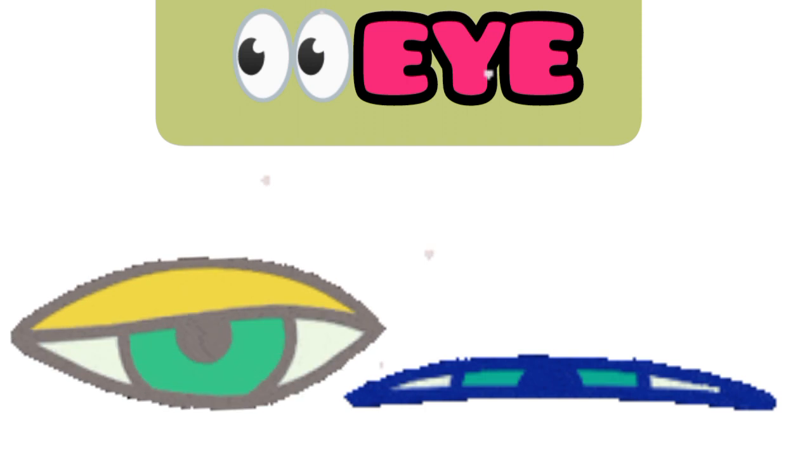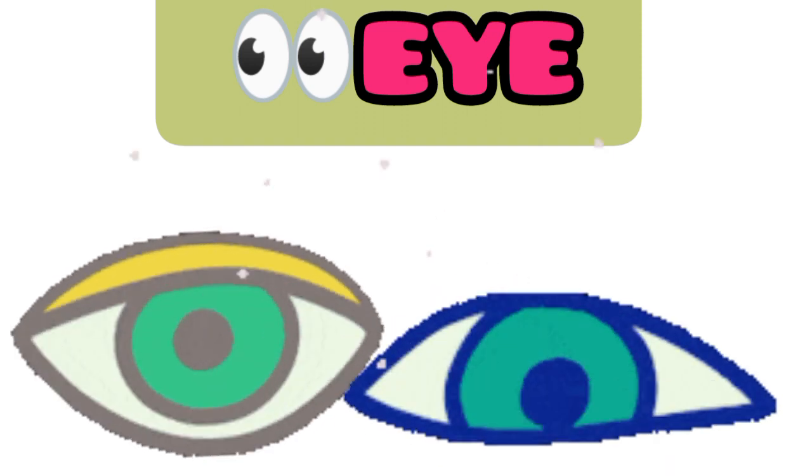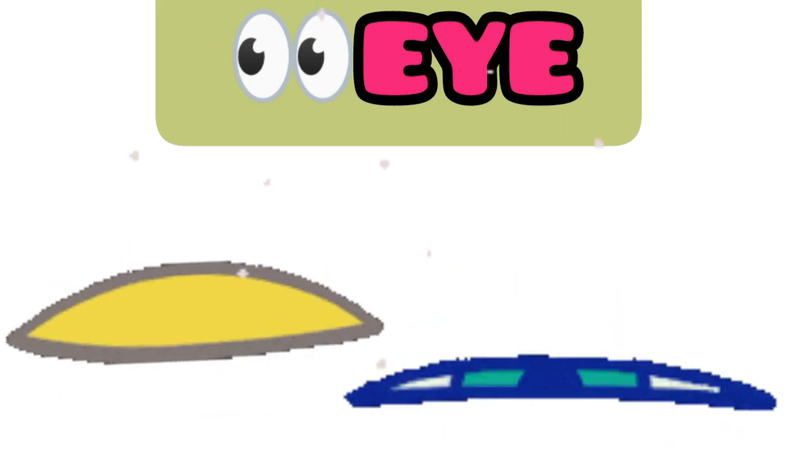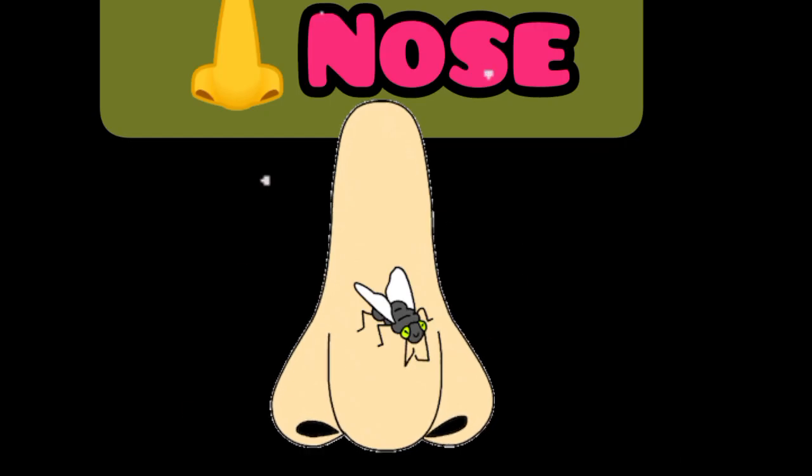Eye. This is an eye. Nose. This is a nose.